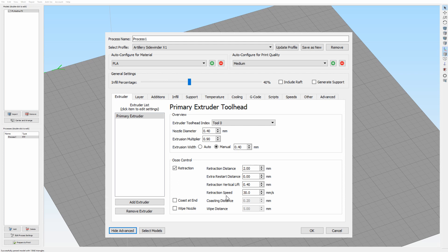The retraction speed is only set to 30mm per second and you really don't need to have it faster than this.